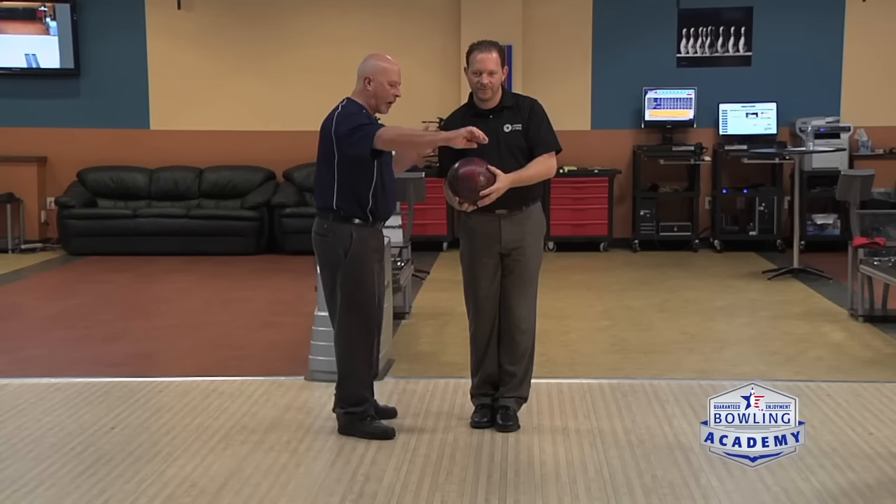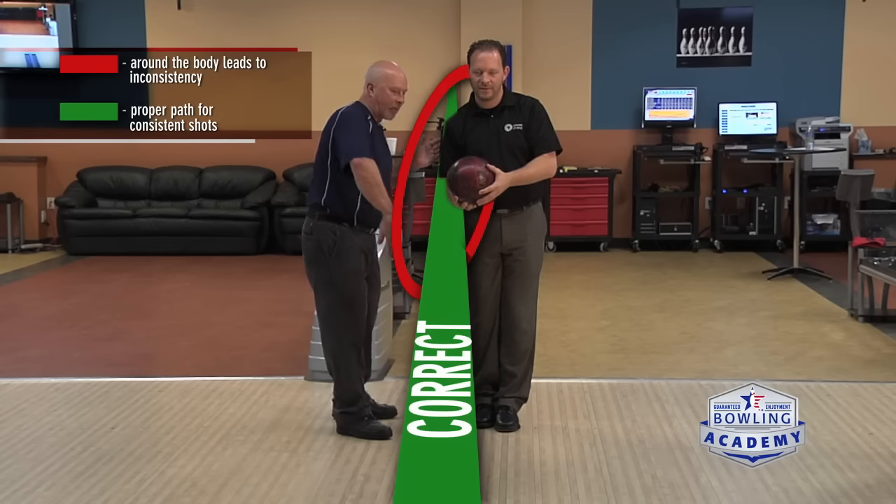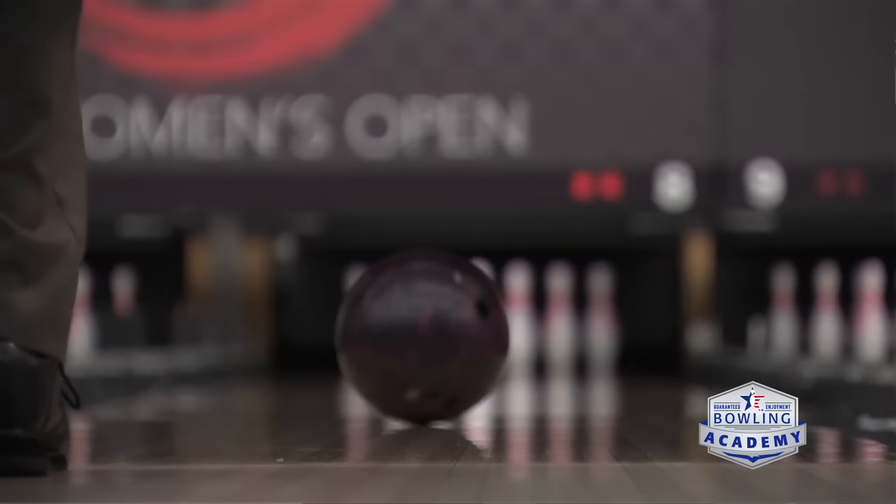If we don't do that, the ball has to come around the body. And if it comes around the body, when it comes back down, the swing is going to have to come around the body again. This is going to create inconsistency in our launch angles going down the lane.